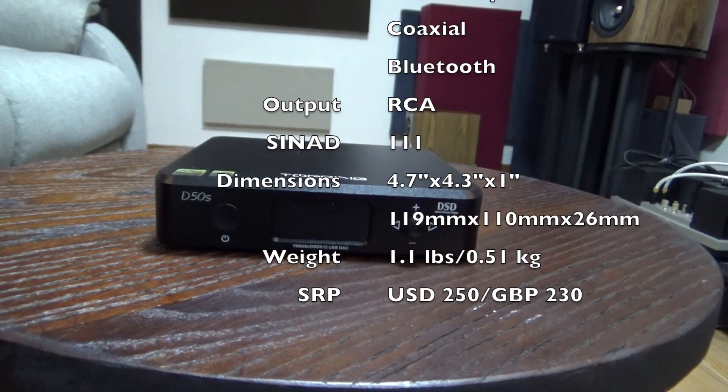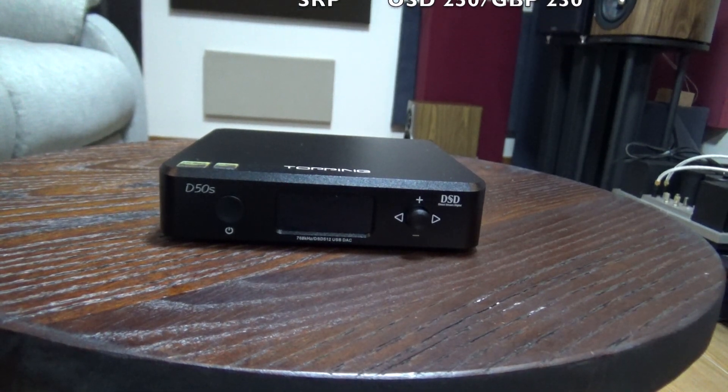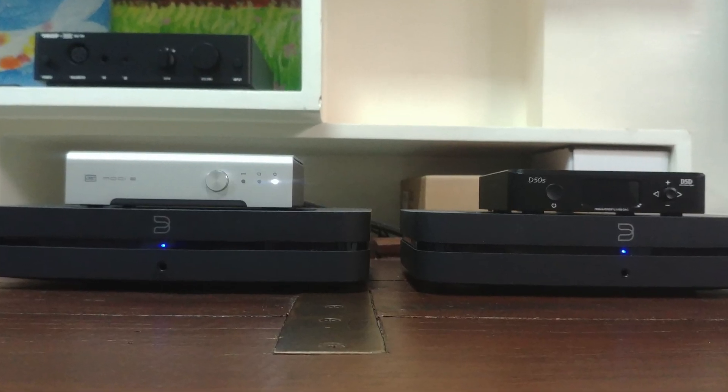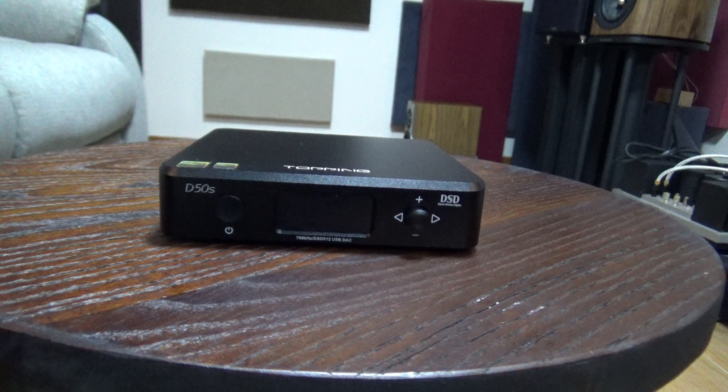You do have the option should you want to spend more on a linear power supply. Overall, I think it looks great and provides lots of features for just $250. For the test, two Bluesound nodes streamed to the DACs using identical coax cables and connected to the Schiit Freya using identical RCA cables. Freya outputs to the KEF LS50s and the results were a disaster. Not only was the Modi Multibit so much better than the Topping D50S, but so was the Bluesound Node 2 and even a lowly Chromecast Audio. The soundstage also felt like it had a low ceiling.